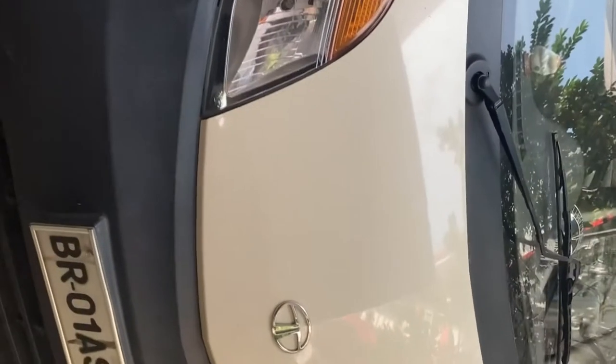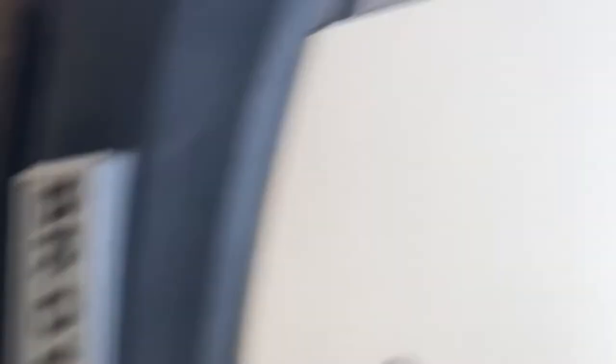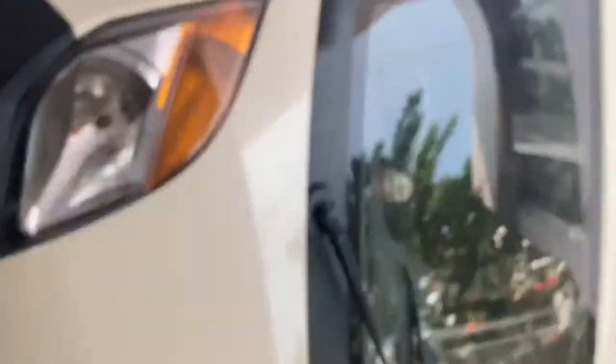Over here is where the spare wheel is placed. There are also headlamps over here. This is the best place where you can install, because it's the base variant. So this is the base variant.